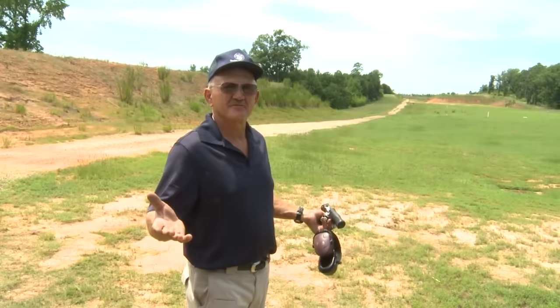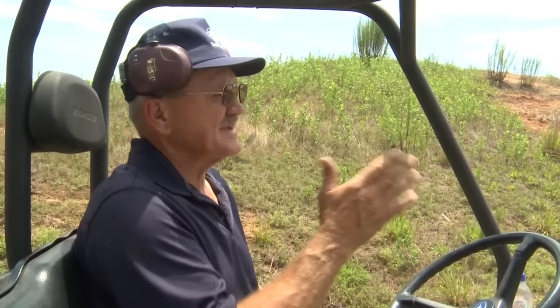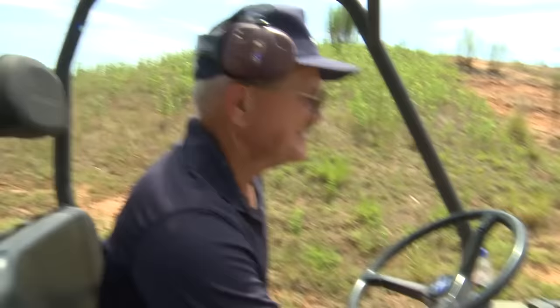Nothing to it, man. A good day on the range. Let's go take a look at the steel — the balloon pop, guys. We're gonna run down there and see where we hit on the steel. I'm having to aim about 75 to 80 yards over that target, so I'm pretty stoked about that shot. We're gonna run down and see where we are.